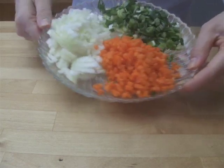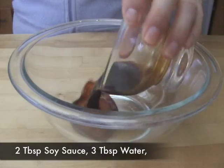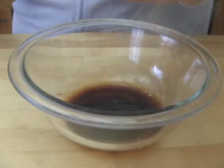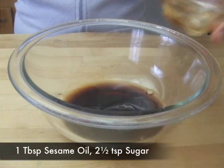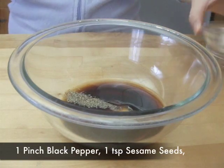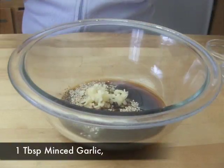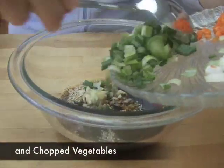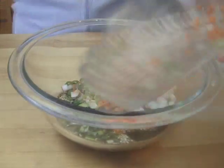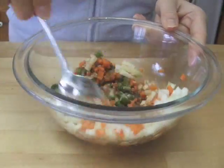Finely chop the onion, carrot, and green onion to make one-fourth cup of each. In a bowl, combine all of the ingredients for the sauce and the chopped vegetables. Mix them all together.